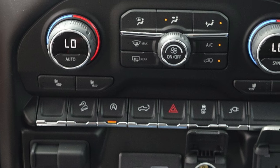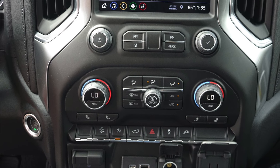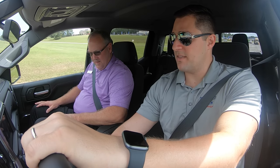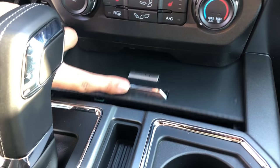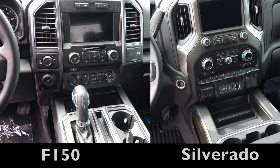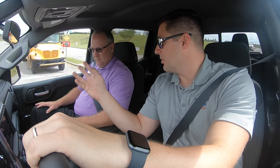I see this truck also has automatic start-stop — is that an option or standard on everything? It's standard. I do like the fact that the USB ports are a lot easier to access than on the Ford. On the Ford, you have to slide the tray open and kind of stick your hand in there to reach them. It's nice that they've made that easy to access. I also like that the power outlet plug for the household is a lot lower in the truck, so it's not way up high like on the Ford, which can cause issues if you're charging your computer or laptop.